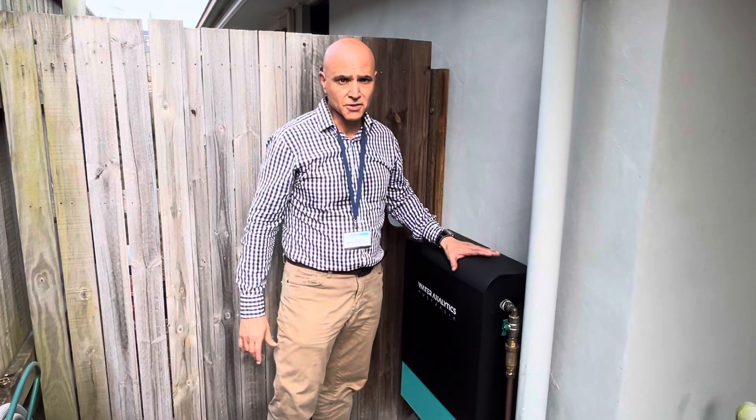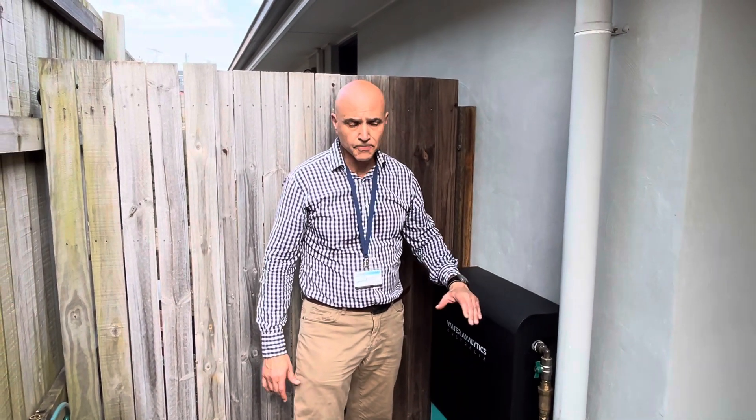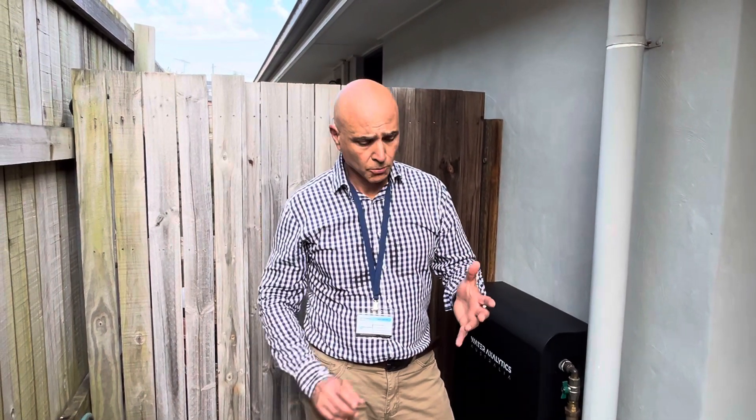First of all, you'll see that it has a full stainless steel cover. This is really important because it protects the whole unit. There are some on the market made out of plastic, some made out of steel. The problem with plastic is it doesn't last as long; the problem with steel is that it rusts — something to consider if you live in a coastal area. Stainless steel is built to last.